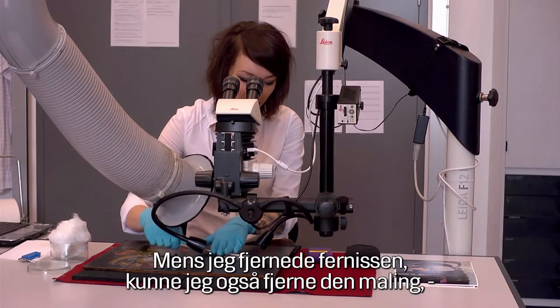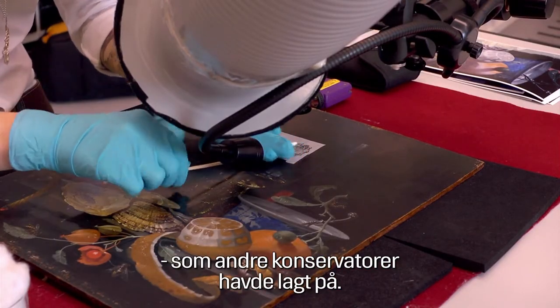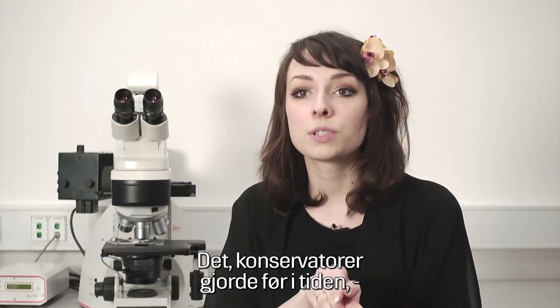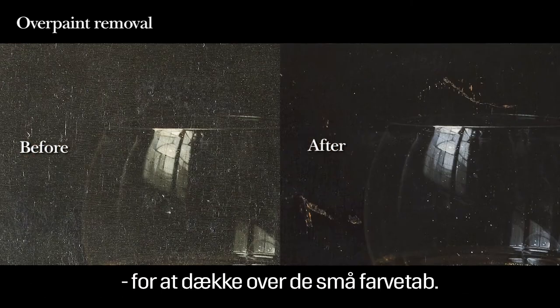While the varnish was removed I could also remove all the overpaint which had been carried out by another conservator. What conservators or restorers before were doing was to overpaint bigger parts of the painting just to integrate a small loss, for example.